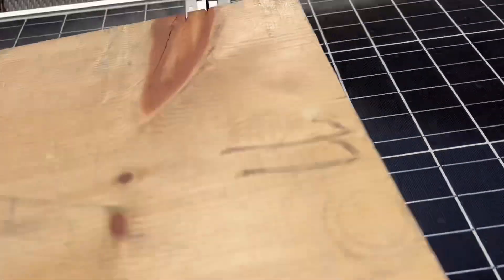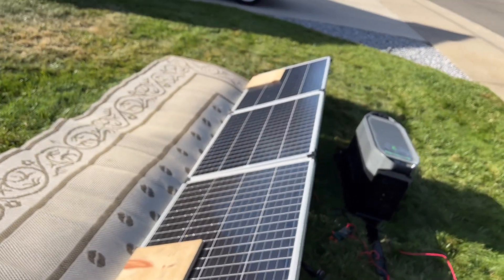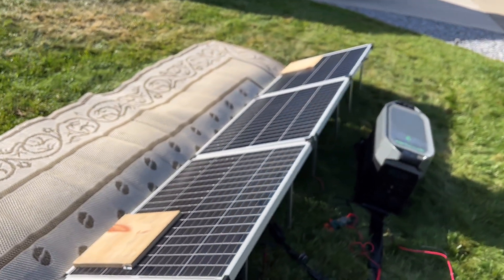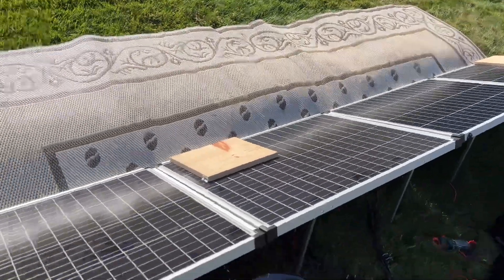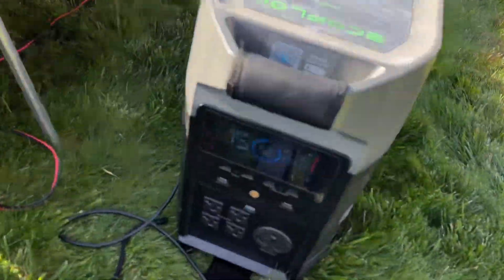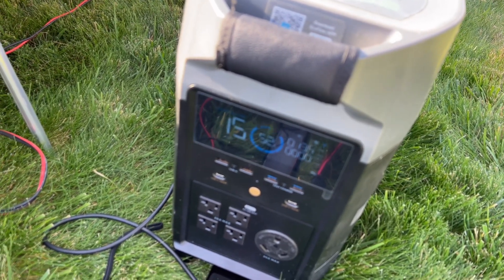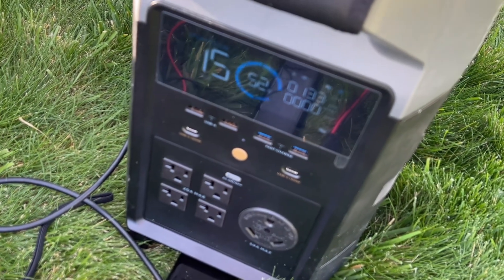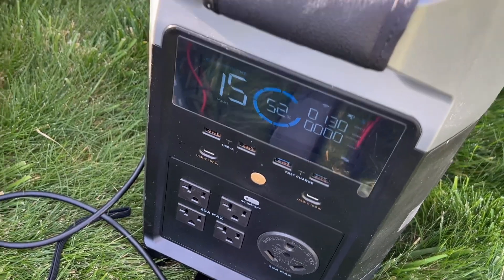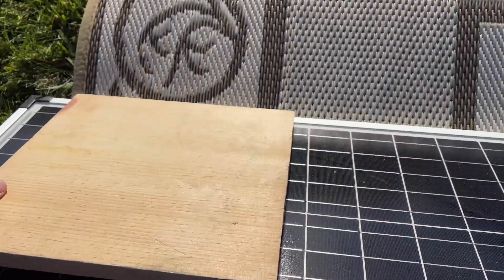What if we move this block over here instead? In a parallel configuration it's not going to change anything because each panel is able to operate independently on its own. We're still getting two panels that are roughly at 100% output — if we didn't have any clouds in the way they'd be even better.